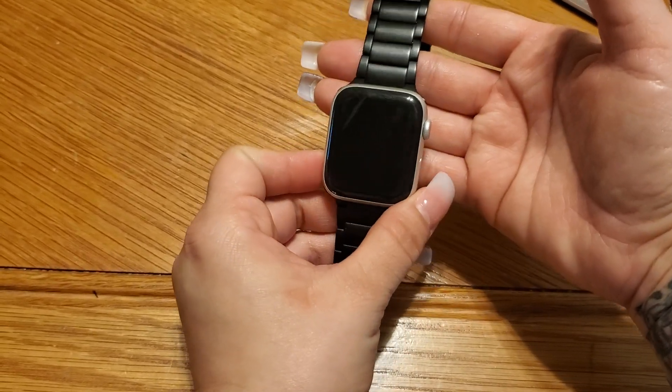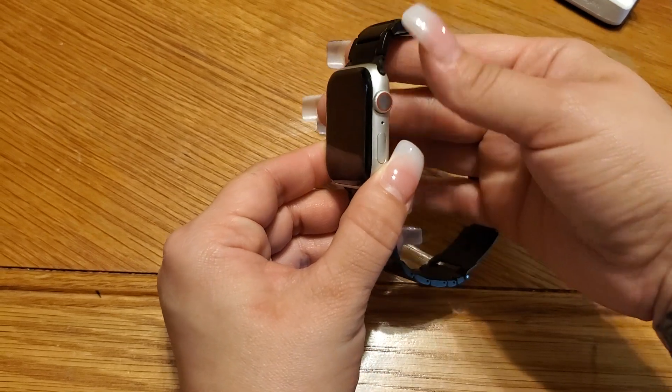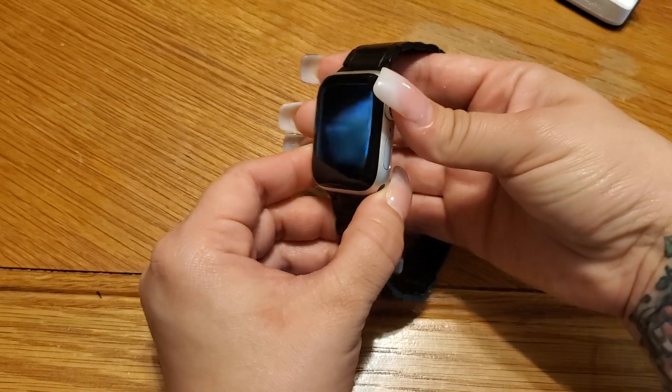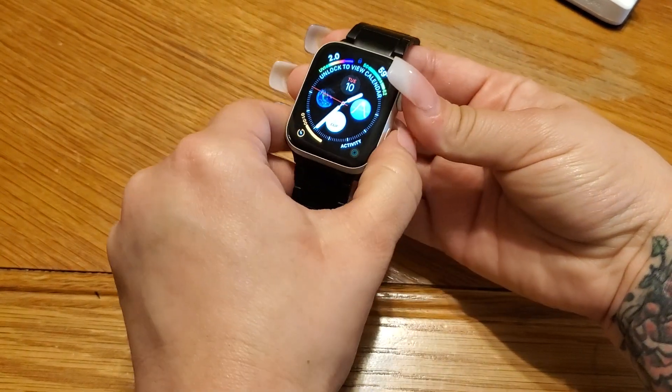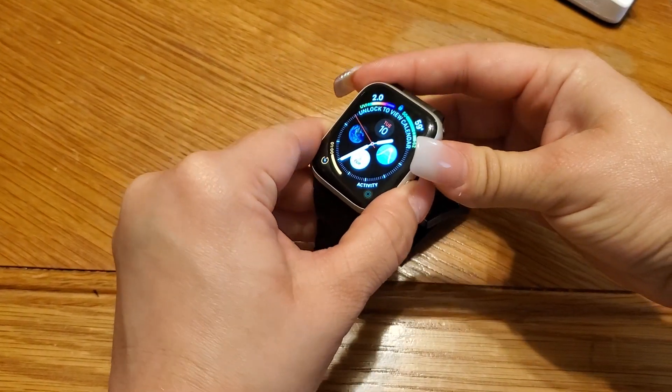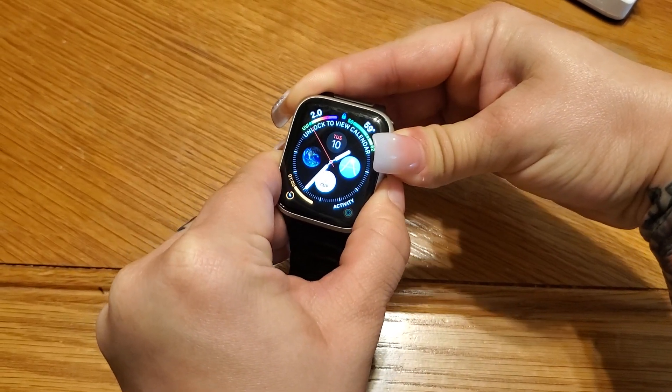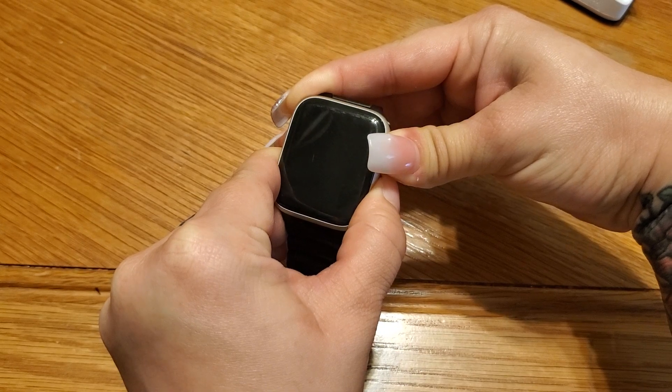The first step: these buttons on this side — this is the crown button and there's a button underneath it. We are going to press and hold those two buttons at the same time until an Apple logo appears. Once that Apple logo appears, we're going to release those two buttons.